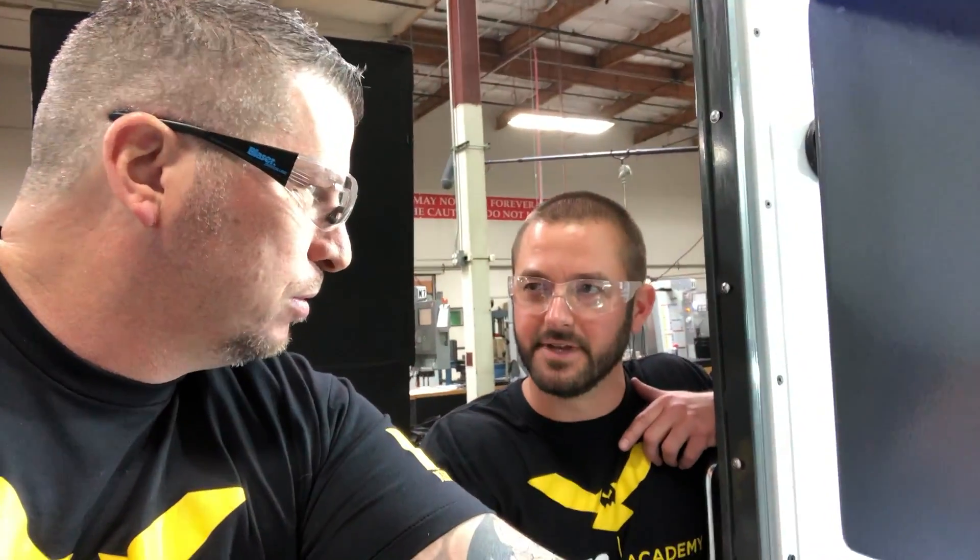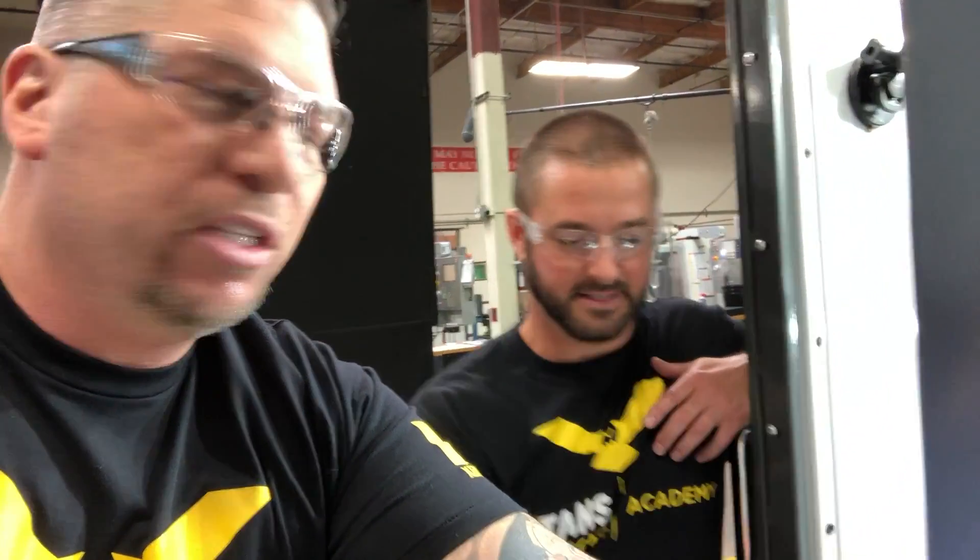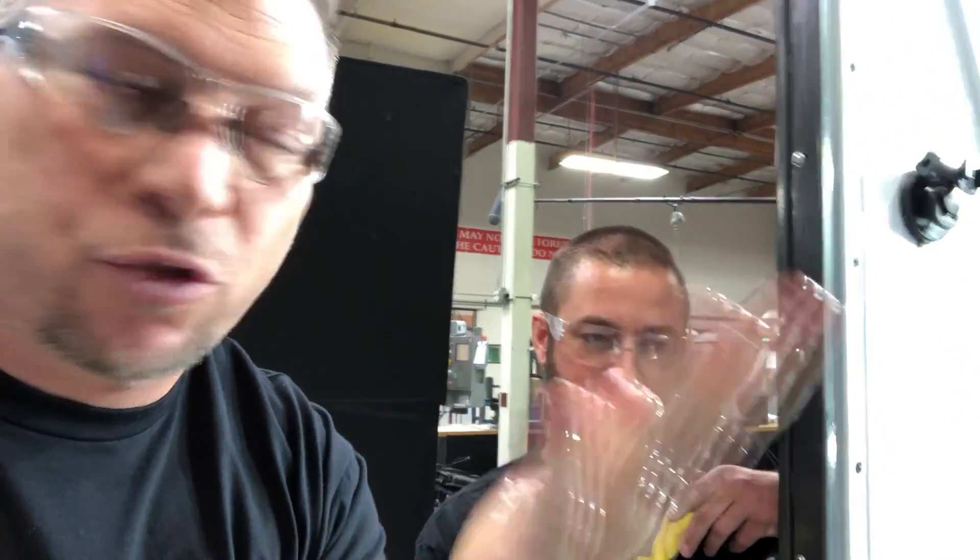I wanted to get Jeff in here because Jeff gets here every morning and takes care of the coolant. What do you think about this coolant? Oh, it's great. It clears water, and it rinses right off your parts, right off your skin. Just a quick dunk into water, rinse on your hand, and it's gone. It's a synthetic. You can run aluminum, titanium. It doesn't mess with your seals on your machine, it doesn't mess with your machine at all. It's just an awesome, awesome coolant.